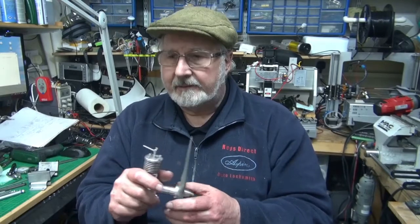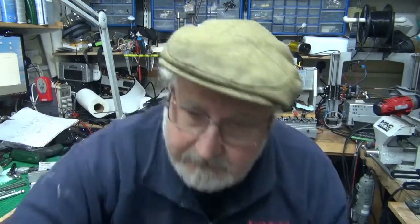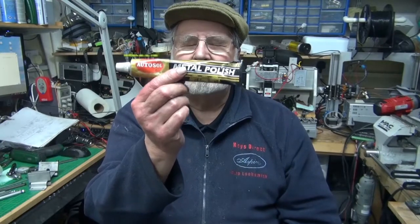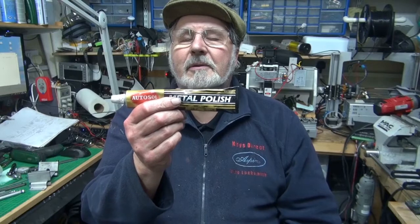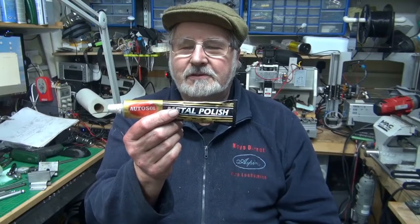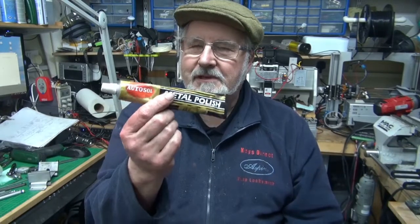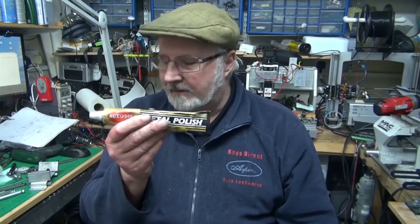I finished up using Autosol — good old Autosol — which as a kid we used to use on the crankcases of the Triumphs, Nortons, and Beezers to polish them up. Brilliant stuff. It is a polish, it is abrasive, but very very fine. And I finished up using that on the mandrel.